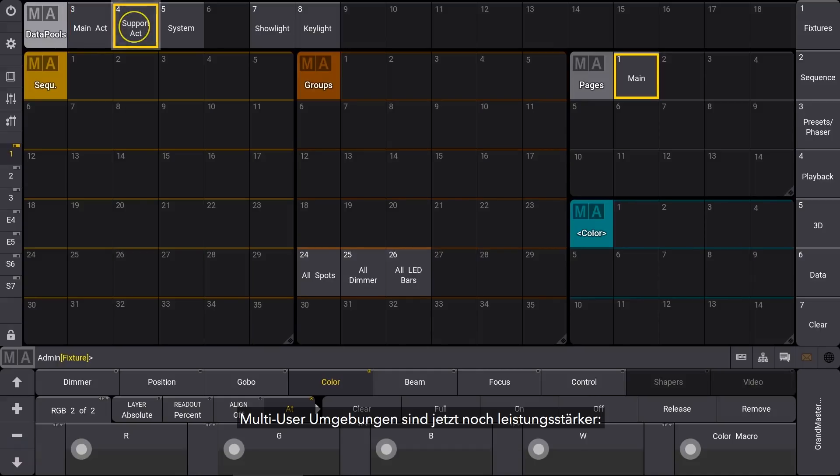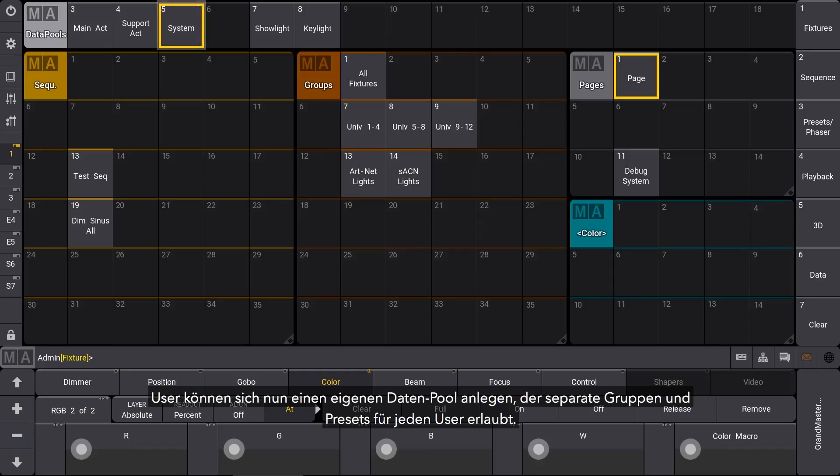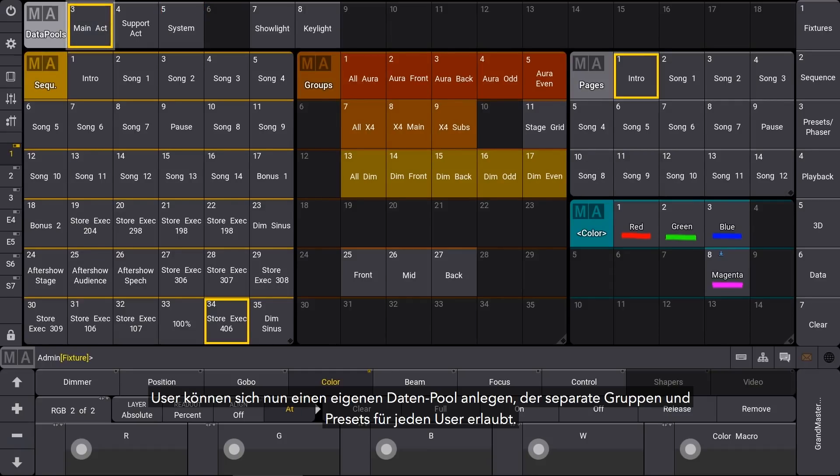Multi-user situations have become far more powerful. Users can now have their own data pool which allows separate groups and presets for each user.